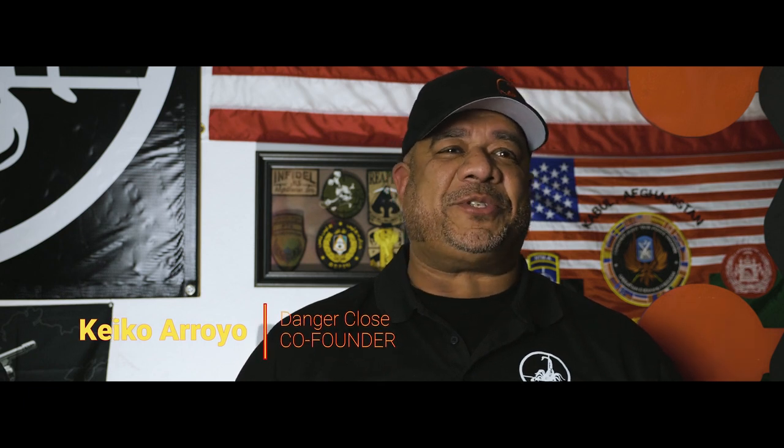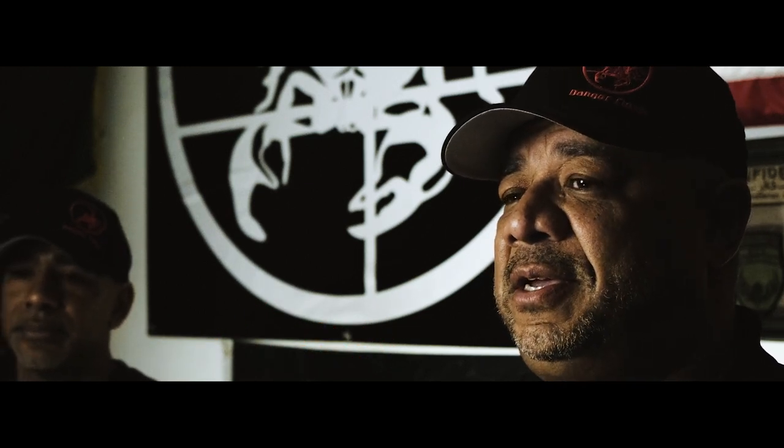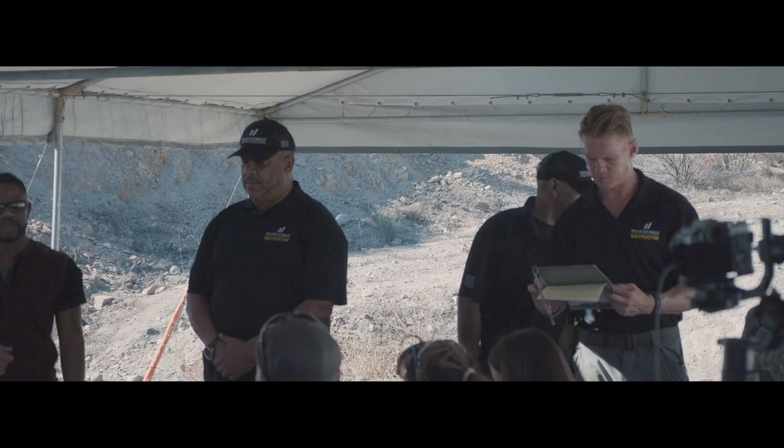My career started as the primary marksmanship instructor in the Marine Corps. After my tour in the Corps I went into the private sector where I covered firearms, executive protection, and personal self-defense. I also worked as an anti-terrorism instructor for the Center of Security Forces in San Diego and I now currently teach and design firearms courses in San Diego.